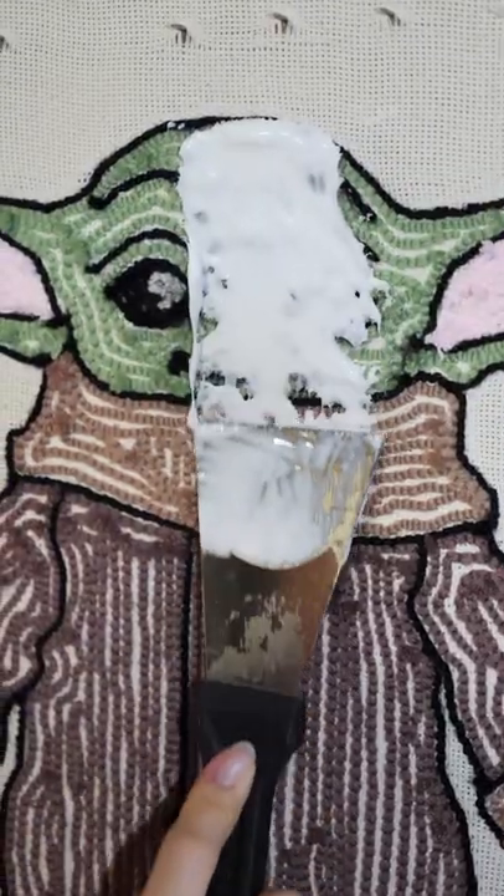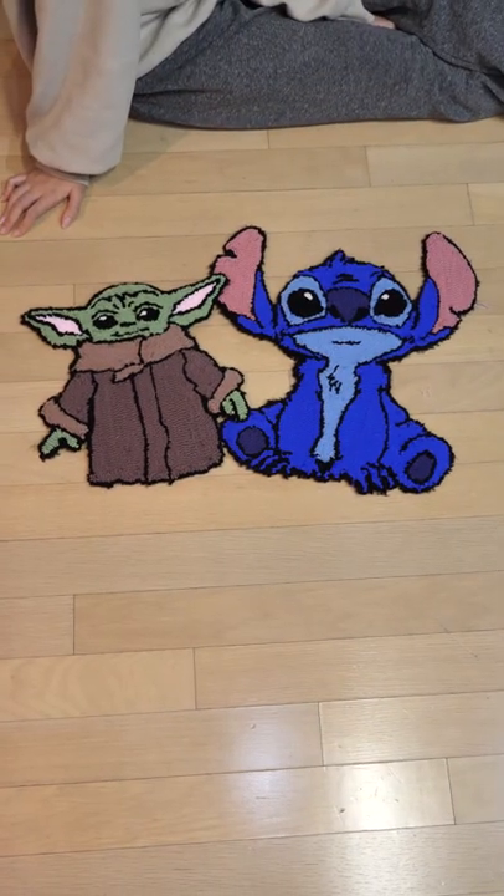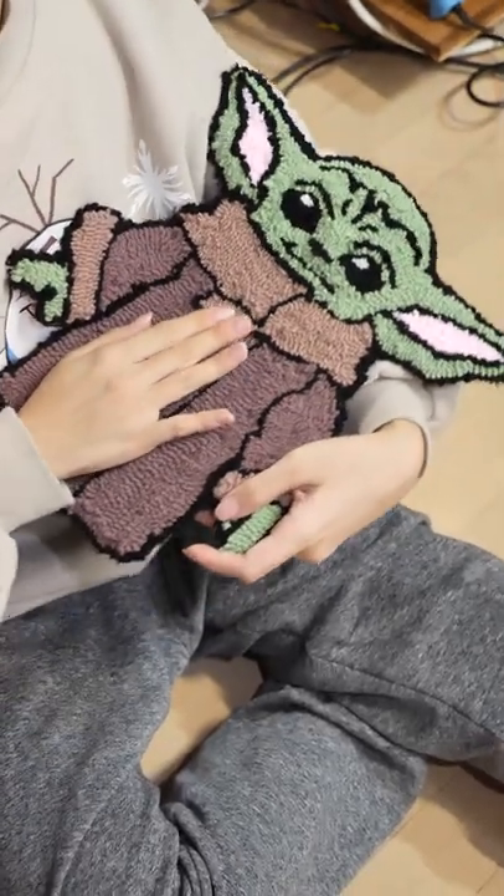Glue him up so he stays baby forever, and Grogu was born. Grogu is hangry. It's okay though, Stitch will make him happy. Subscribe for more and like to feed Grogu.